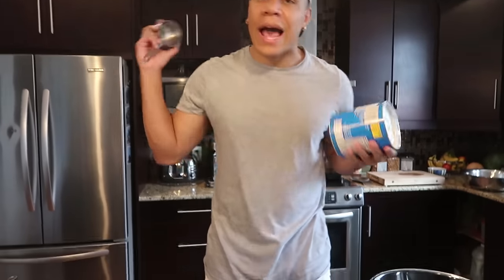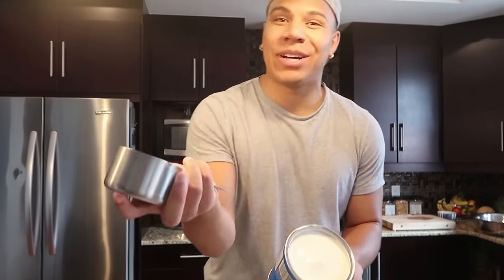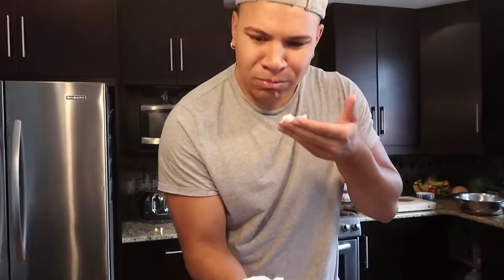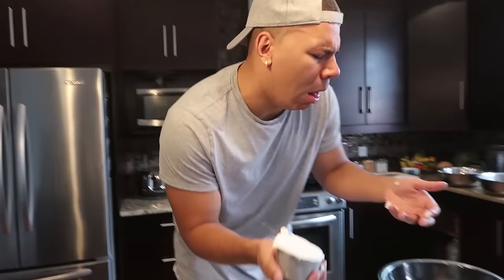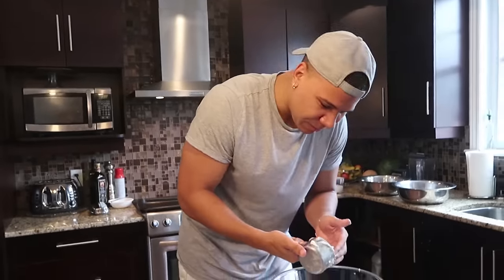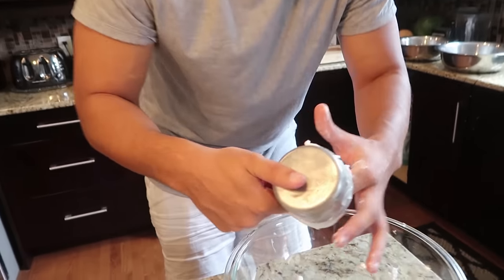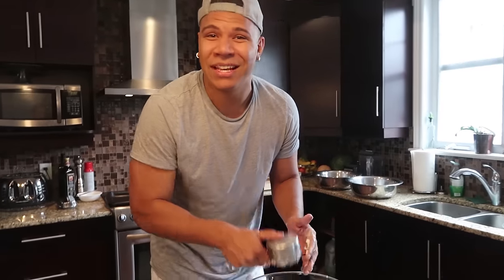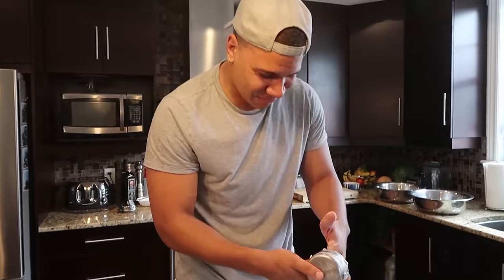To start off we need one cup of shortening. I'm not sure how you're supposed to scoop this stuff out, but I have a cup and I'm just gonna get it in there. It's not coming out — just get it with your finger. We got the shortening. I'm already a mess. First step. This is Cooking with Wolfie. Welcome.